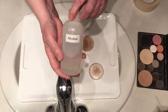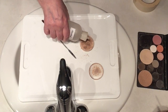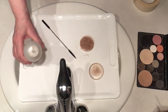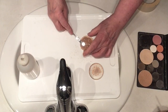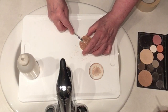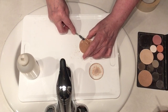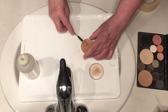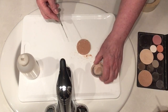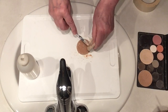Then I'm going to add some alcohol — either 77 or 99 percent. I like decanting from this little bottle because I have more control over how much I put in. I add enough just to make sure the product is entirely wet with alcohol. Then I take my spatula, turn it flat, and just smooth everything down, blending it all together.